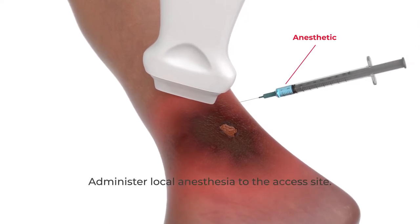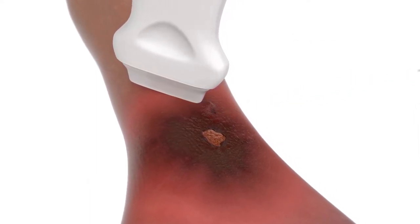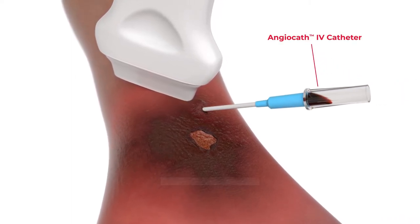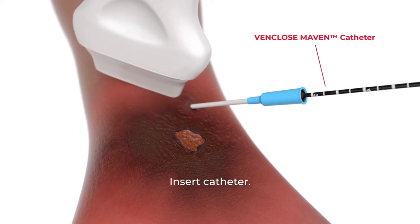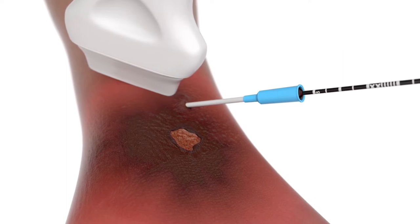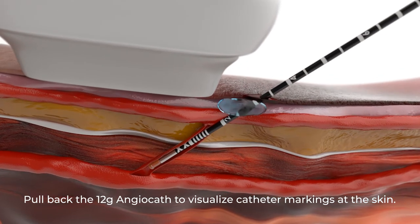Administer local anesthesia to the access site. Make a skin nick, then insert the 12-gauge angiocath until flashback appears and confirm position with ultrasound. Remove the needle from the 12-gauge angiocath. Insert the VenCloseMaven catheter and advance the tip to the desired treatment start location under direct ultrasound visualization to ensure that the catheter is positioned appropriately. Pull back the 12-gauge angiocath to visualize catheter markings at the skin.